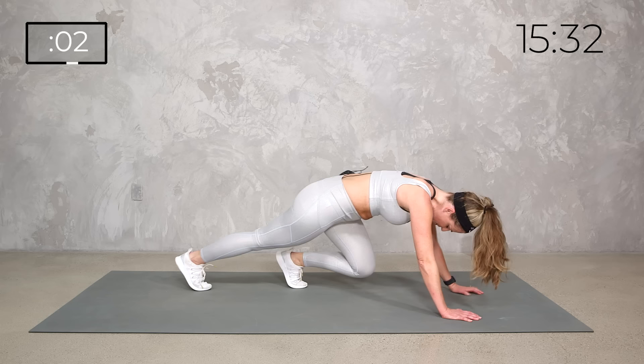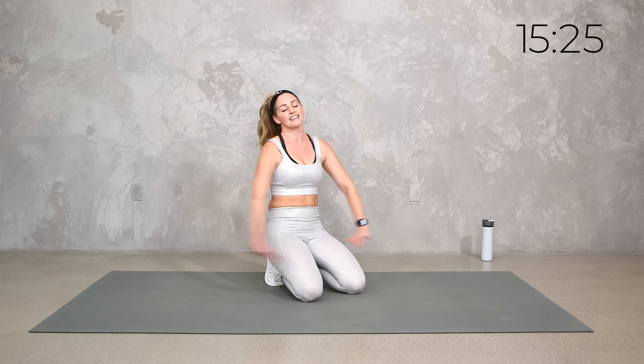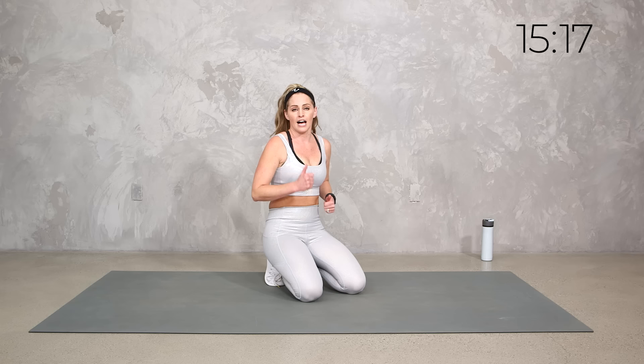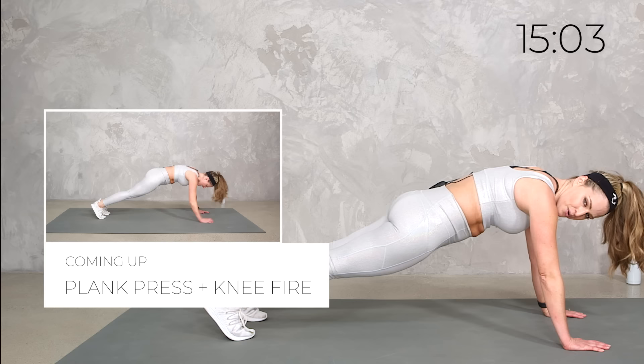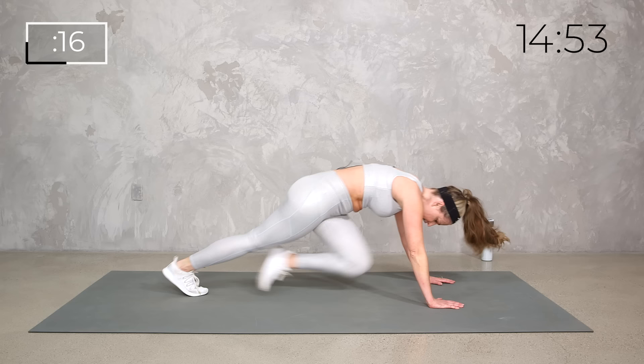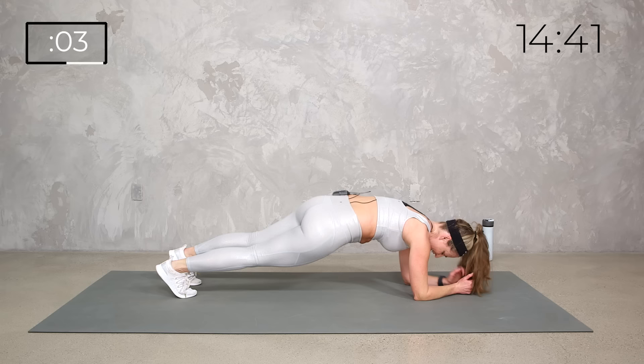Stretch it back. This is a burner — a lot of upper, a lot of core. Fire round, 20 seconds: down, down, up, up — run the mountain climber for four or walk the mountain climber. Whatever you got, we got 20 seconds. Bring it up nice and strong. Here we go. Down, down, up, up. You pick your pace — maybe you're going faster than me. Strong core, upper working so hard.